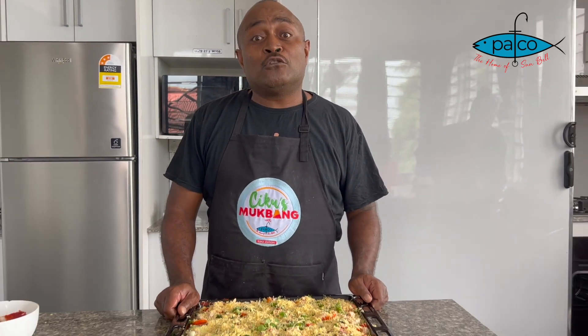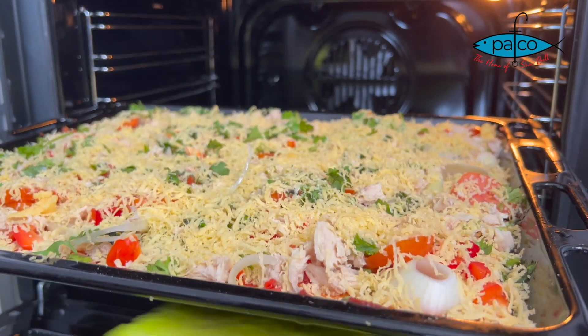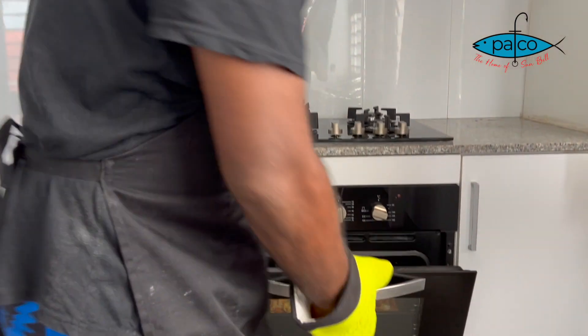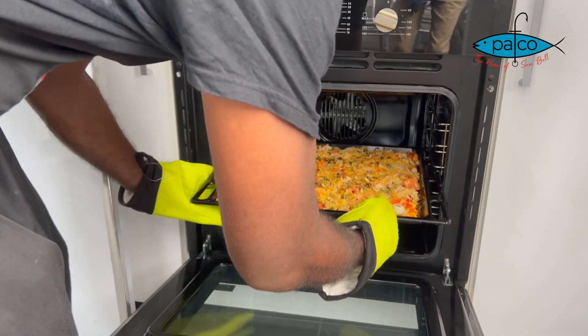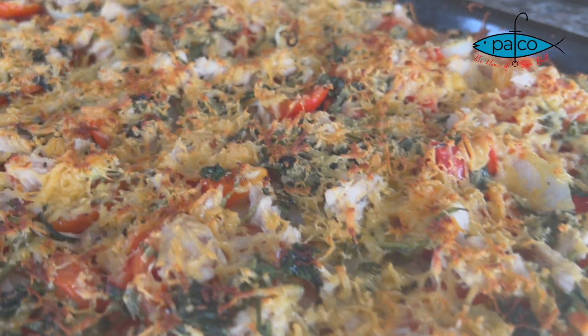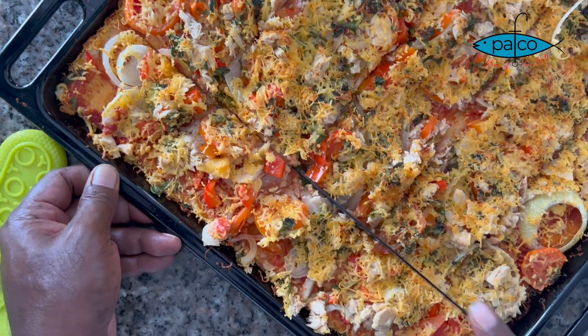Now I'm going to bake this pizza for 10 to 15 minutes. Our pizza is ready! Can't you smell the sweetness of the tuna? Let's slice our pizza.